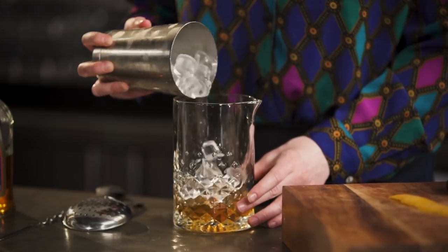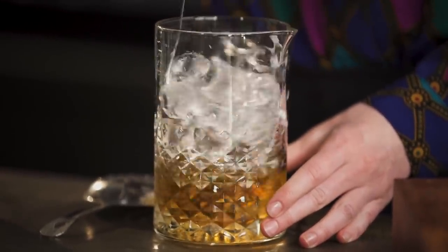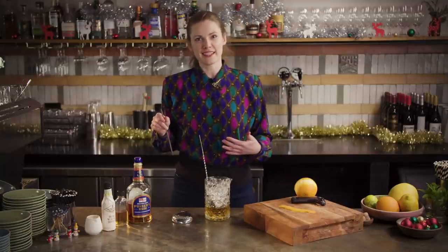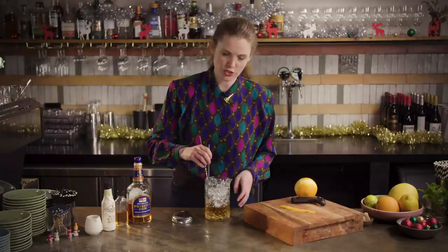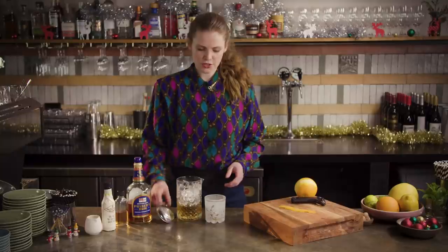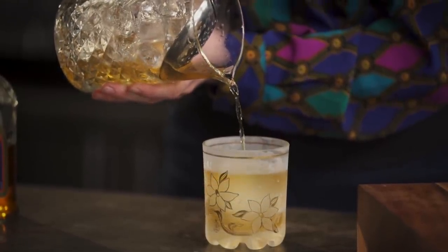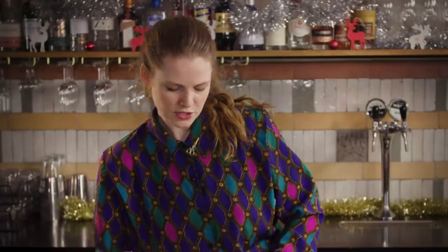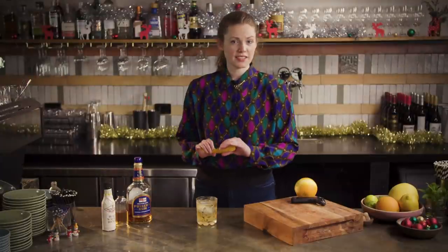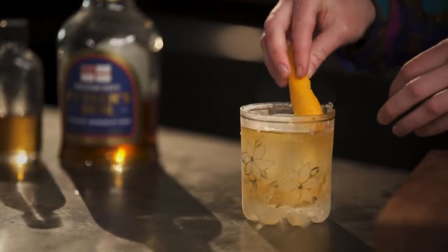Then pop some ice in the mixing glass. Give it a little stir — just pop the back of your bar spoon against the inside of the mixing glass and push the ice around. We're not going for heaps of dilution on this one because you're obviously adding in the apple juice which is going to lengthen it out a little bit, and it's being served on ice. Get your nice big piece of ice into your glass and then strain over the top. Last but not least, we just want our 15 ml of apple juice — it doesn't really float properly but I always just pour it over the top of the spoon anyway. Give the twist a sharp fold over the top of the drink and pop it in there, nice and rustic.